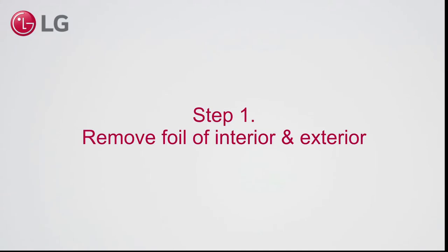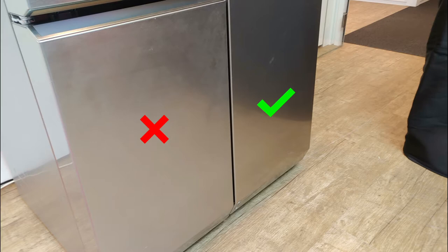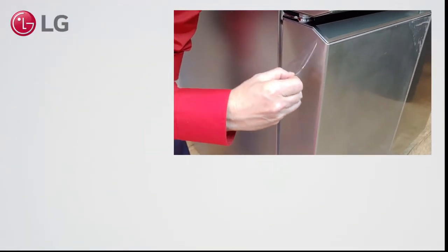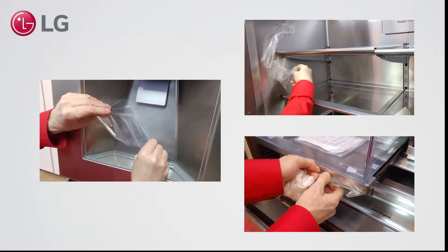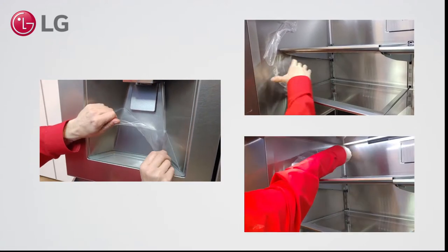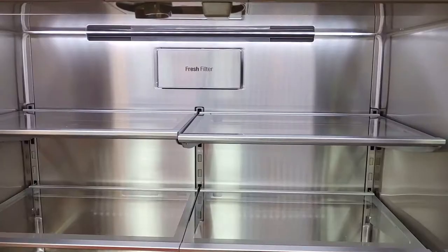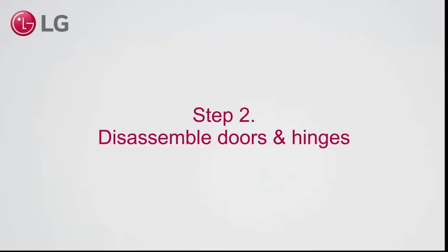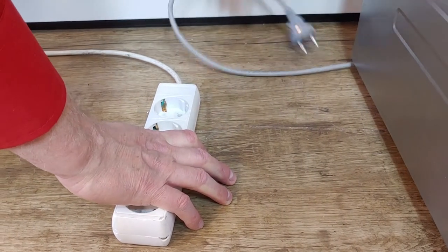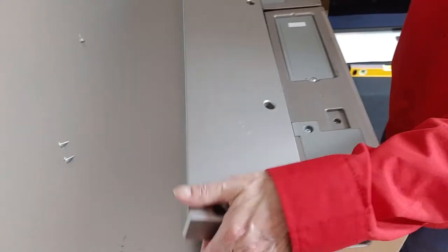Step 1. Remove the foil of the interior and exterior. Make sure that you unplug the power. Remove 5 screws, then take off the top cover.